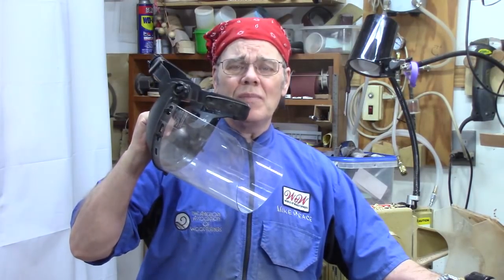Accidents can happen in a blink of an eye, so always, always wear eye protection before you even get close to the lathe.